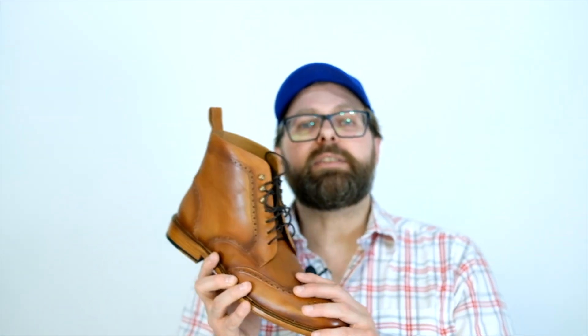All right guys, this has been a Taft unboxing. Thank you so much for watching, and I'll see you next time.